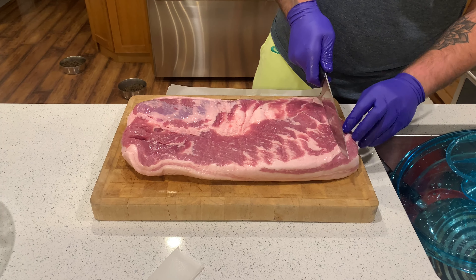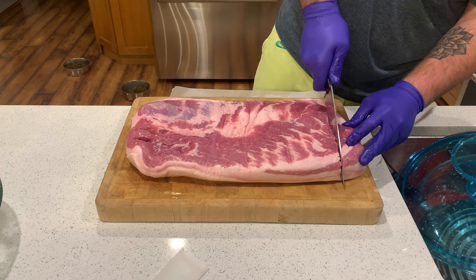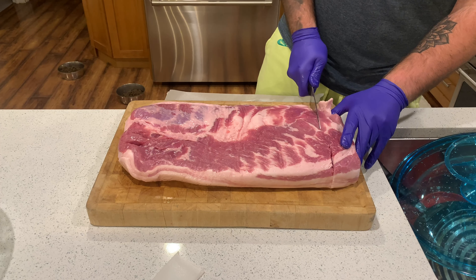What we're going to do here is cut this pork belly into some nice inch to an inch and a half thick slices. It doesn't have to be anything perfect — just some rough slices from one end down to the other.